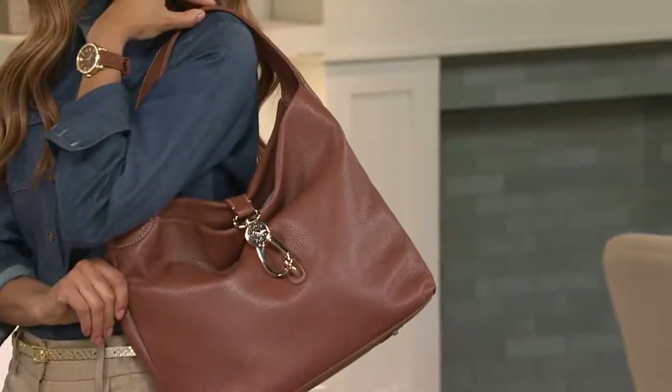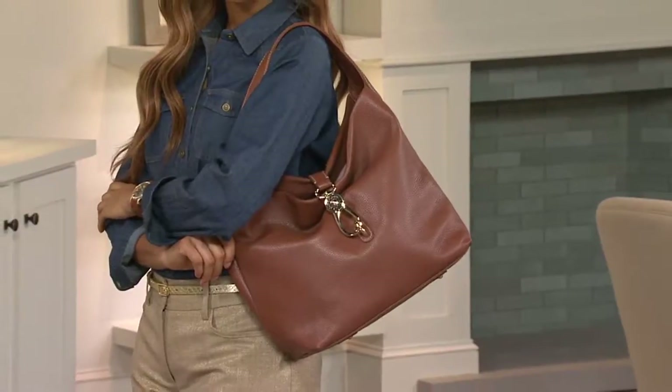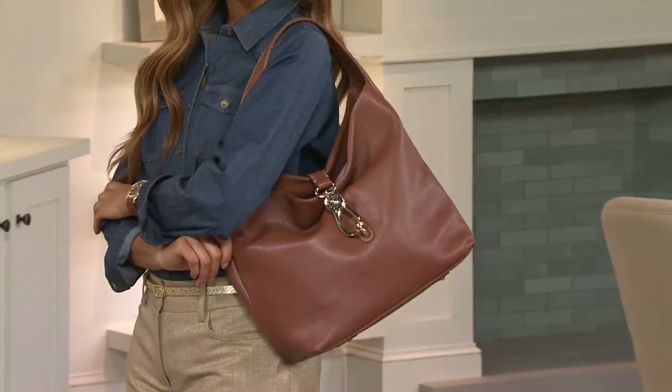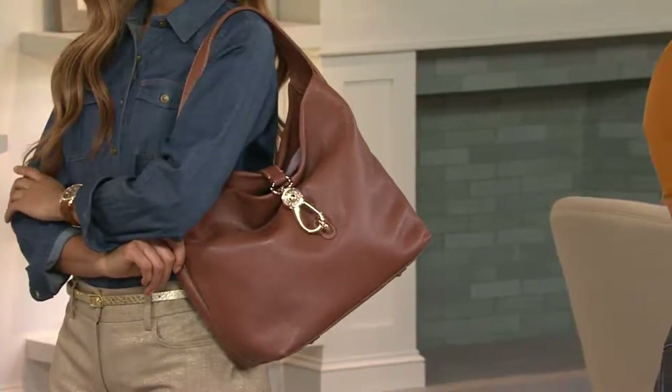It has a strap that really stays over your shoulder but it's also easy to get into and it really feels nice under your arm. This is something that you are wearing — you want it to feel good. You wouldn't put on a sweater if it wasn't comfortable. Put on this bag and you will never want to take it off, and I know because I've been carrying this for several months now.